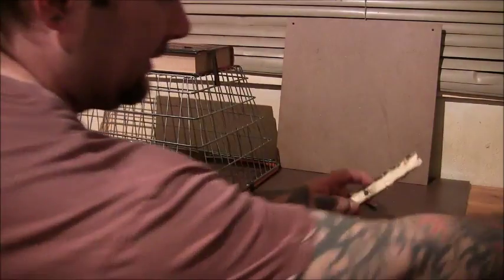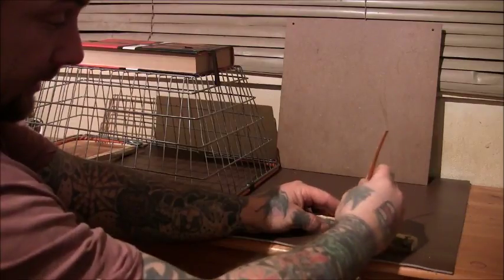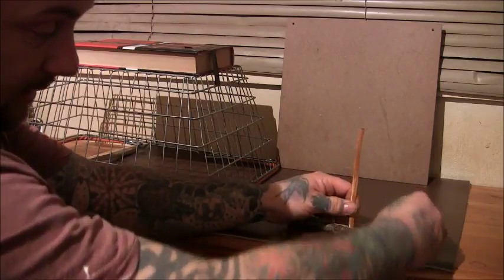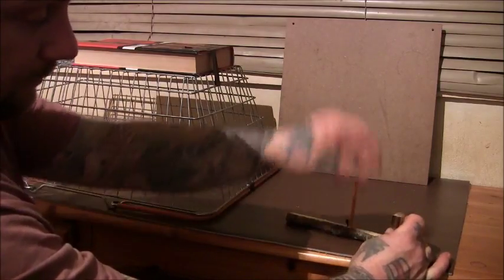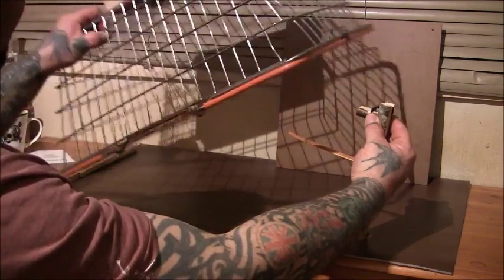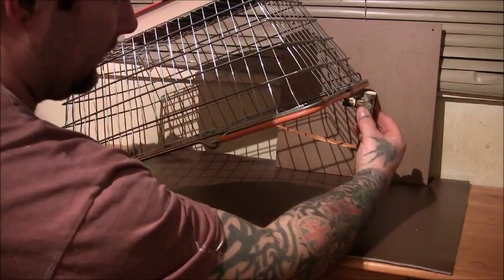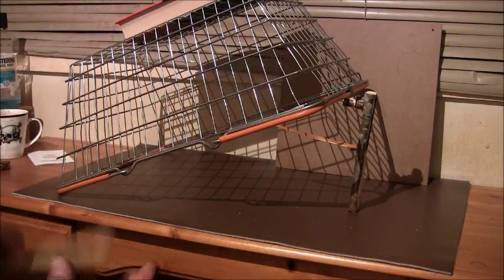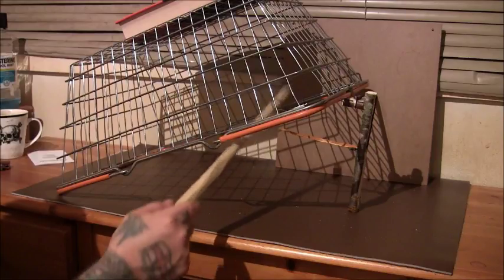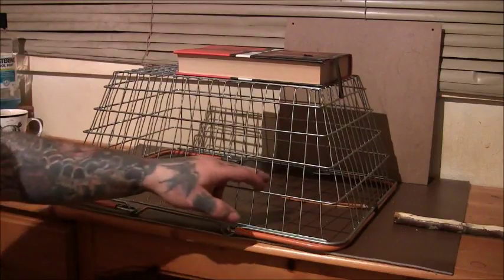It's quite an easy trap to set really. You just get your knot, put it through there, get your stick, put it in — this is how I do it — bring that over there. You can kind of set it up just like this. Lift it up, hold it in place, get your deadfall or whatever, and it seems to just stay in place. Like I said, the heavier the weight the better. It definitely works well — here's one with a forked stick as well.